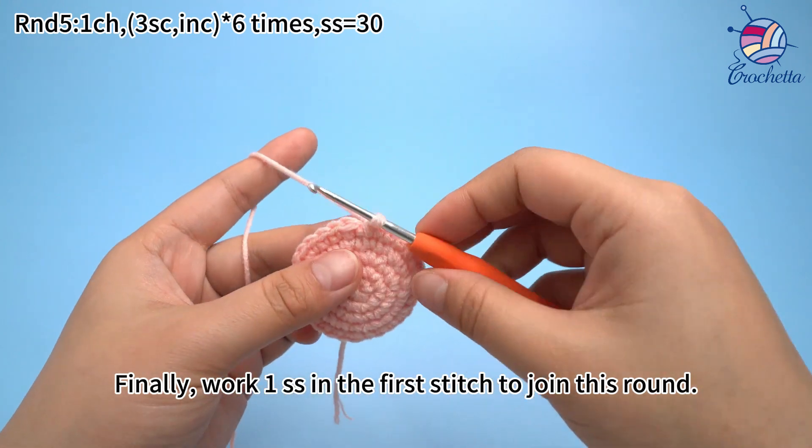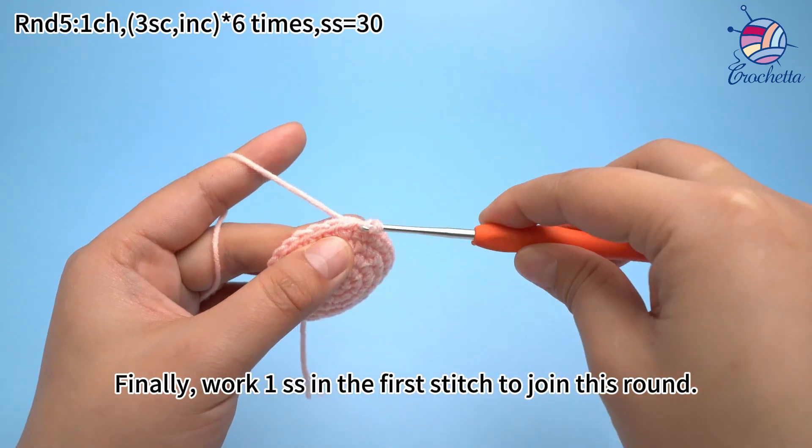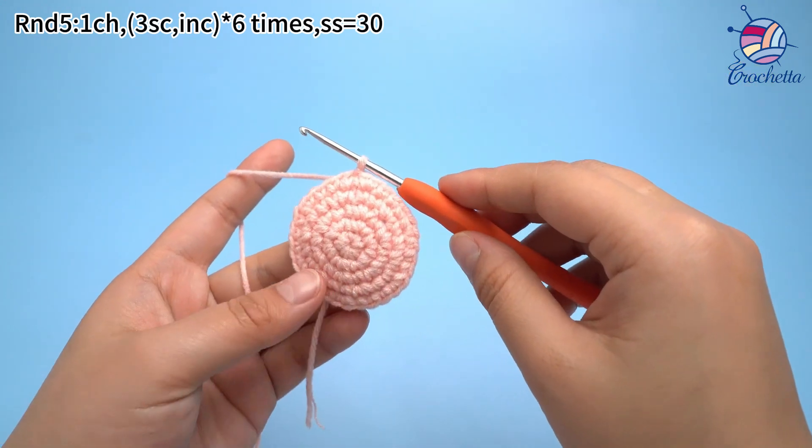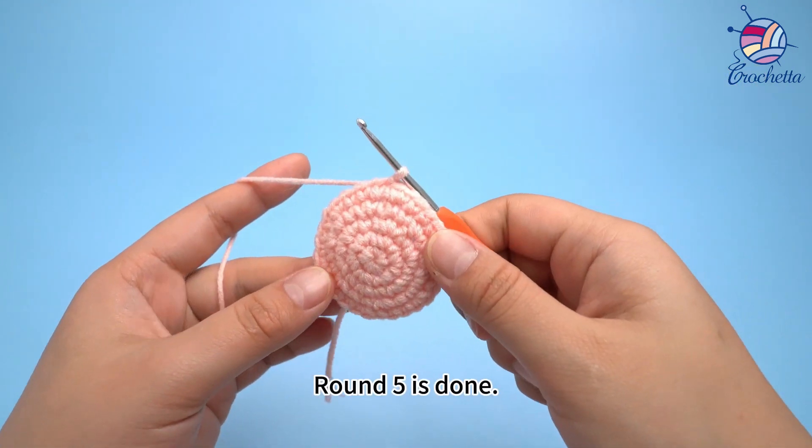Finally, work one slip stitch in the first stitch to join this round. Round five is done.